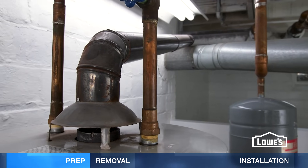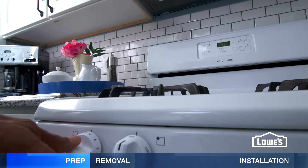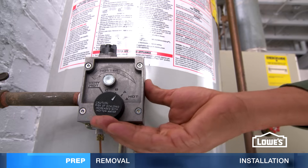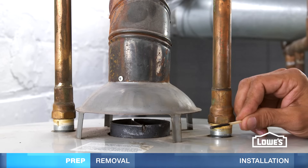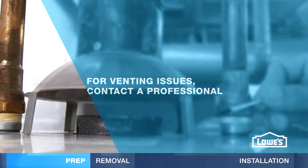Also, make sure your venting works with this test. Close all your windows and doors. Turn on all the gas appliances and exhaust fans. Turn up the tank temperature for a few minutes, then hold an extinguished match near the vent hood. The smoke should pull into the hood. If it blows back, you have a venting problem. Call a pro for help.